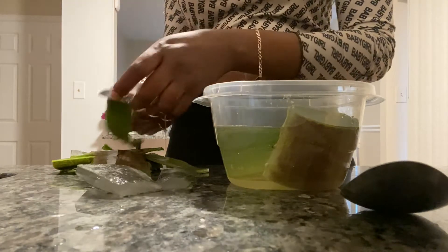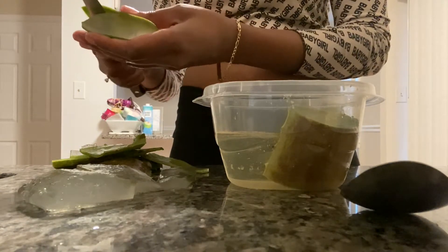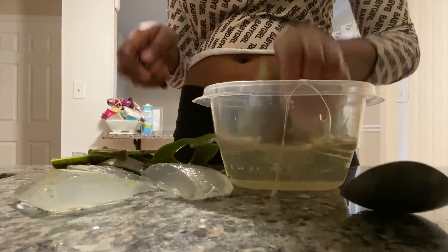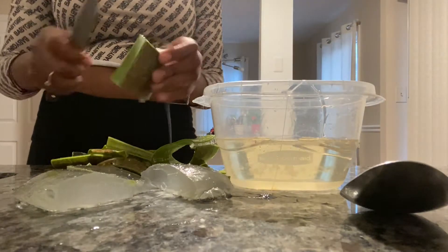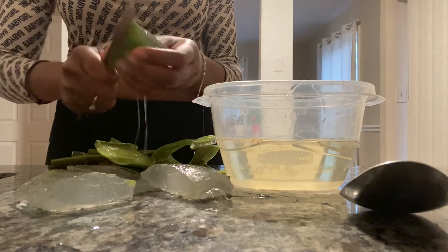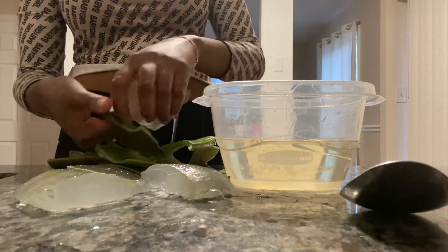You want to be careful doing this because the knife is sharp. We've got some nice aloe meat — look at all of that, nice and juicy and thick. This aloe leaf I actually had for about three weeks, so it stays good for a while before you actually decide to cut it open and use it. Making sure not to leave too much of the meat on the skin — we want to salvage as much of the meat as possible, cutting really close to the skin.